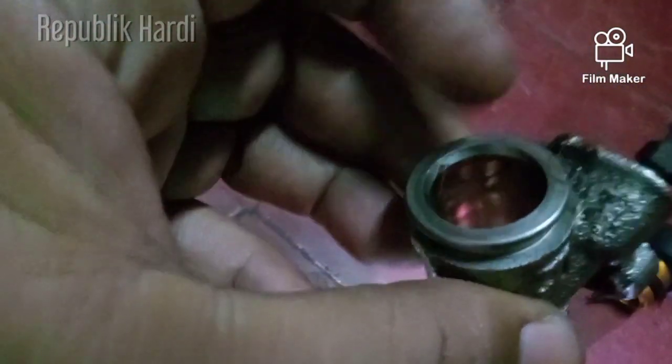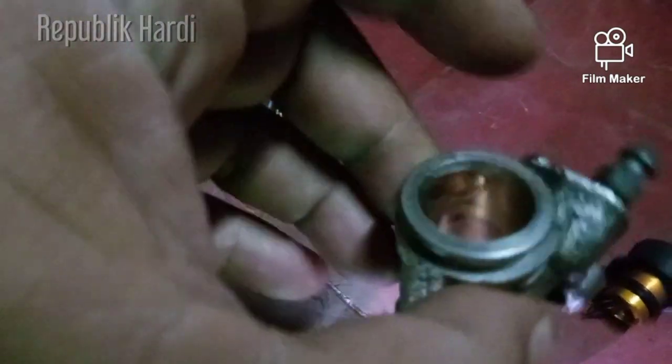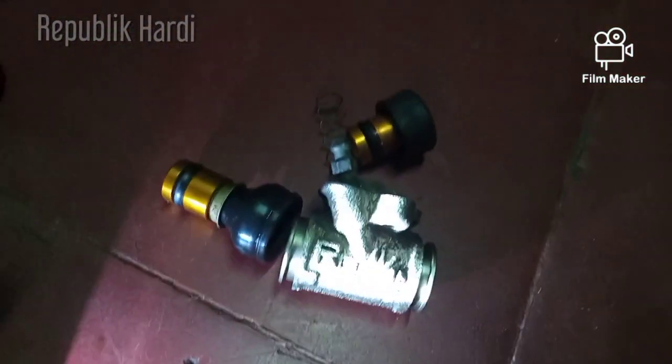Kalau sudah kayak gini, jangan diamplas — ini tidak bisa diamplas untuk membuang lapisan itu. Jadi terpaksa teman-teman harus membeli yang baru. Kebetulan sudah ganti yang baru, dusnya ada.